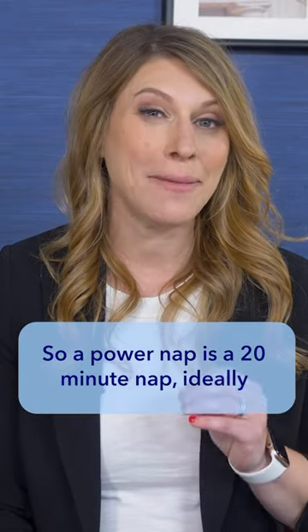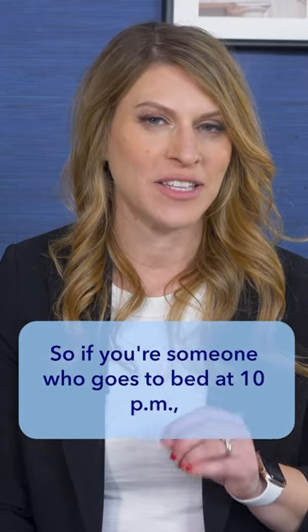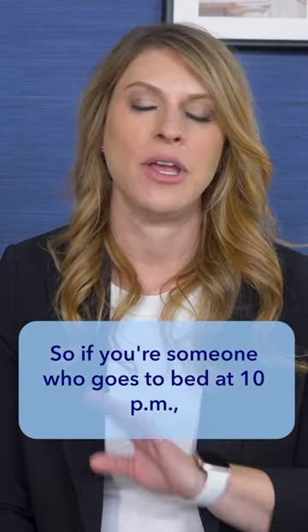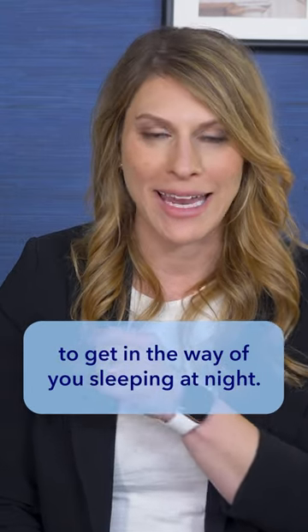A power nap is a 20-minute nap, ideally within about 8 to 12 hours of going to bed. So if you're someone who goes to bed at 10 p.m., don't take a power nap past 2 p.m., because it's going to get in the way of you sleeping at night.